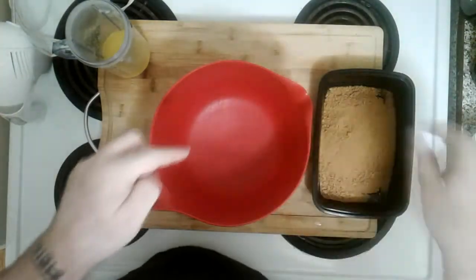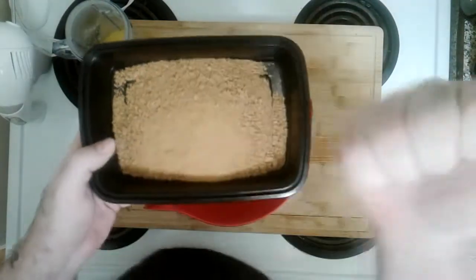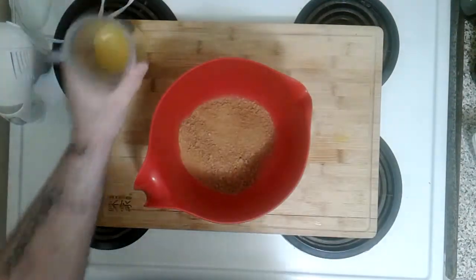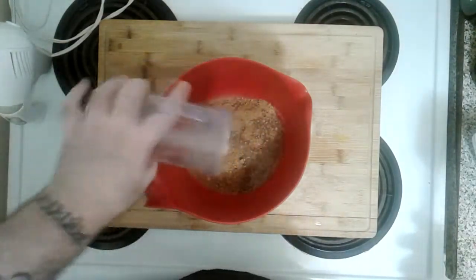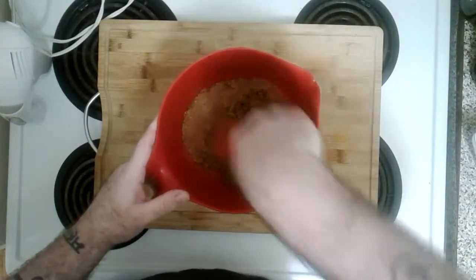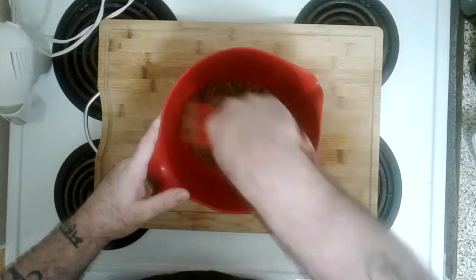Before we get to the gelatin we're gonna start with our crust. We have about one and a quarter cups of graham cracker crumbs — I used actual graham crackers, put them in my ninja blender, turned them into this. We're gonna put it in our bowl, and add about a quarter cup of melted butter. Mix this all up until it's nice and mixed — it's gonna be our base crust for our no-bake strawberry cheesecake.